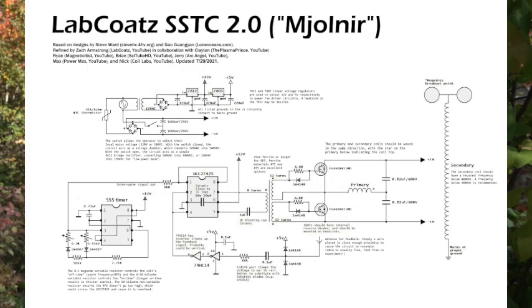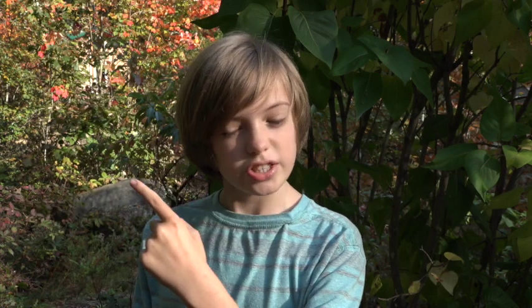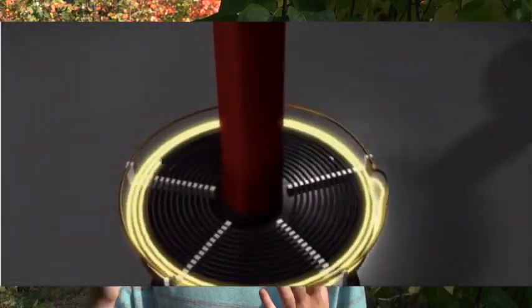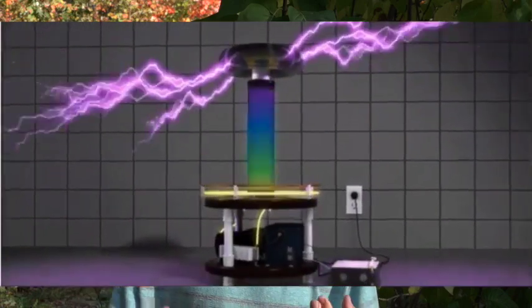This new solid-state Tesla coil circuit is a much more efficient way of generating big lightning bolts. You keep the same primary and secondary coil but use a different way of driving the primary coil. The solid-state Tesla coil circuit is really complex — these two IGBTs, or insulated gate bipolar transistors, switch on and off extremely fast, generating a pulsating alternating current to drive the primary coil. One key thing: you have to time the pulses of electricity exactly right to match the natural resonant frequency of the secondary coil, which in a spark gap Tesla coil is done manually by changing the number of turns on the primary.